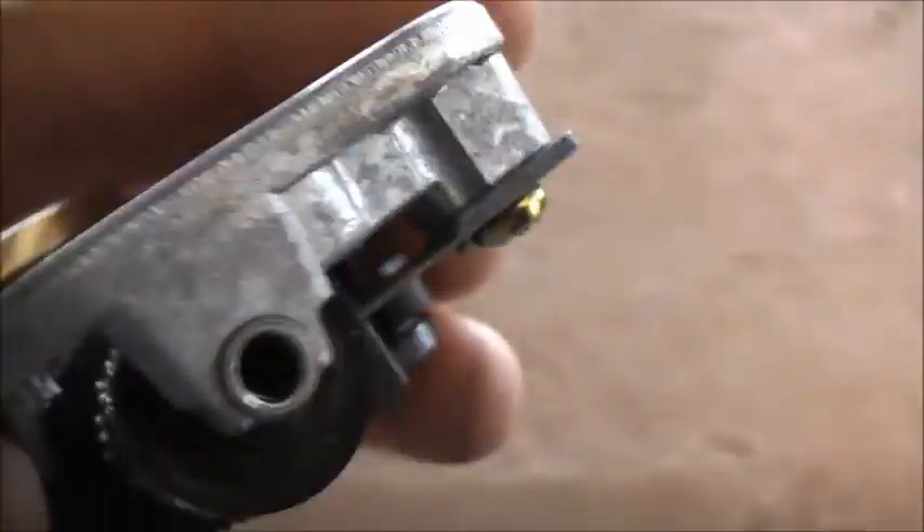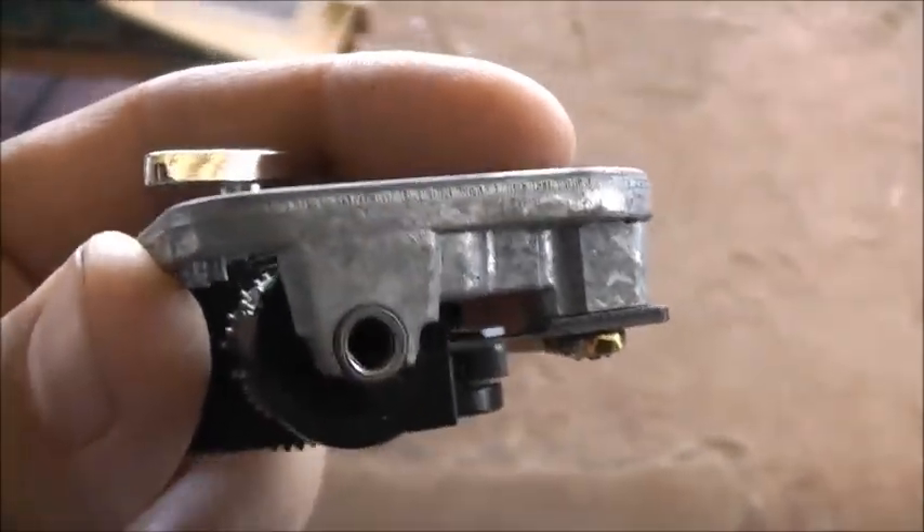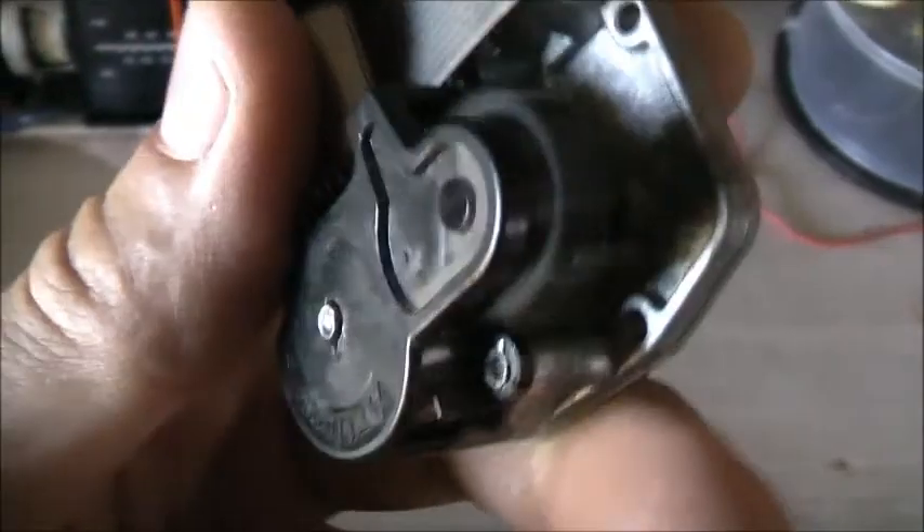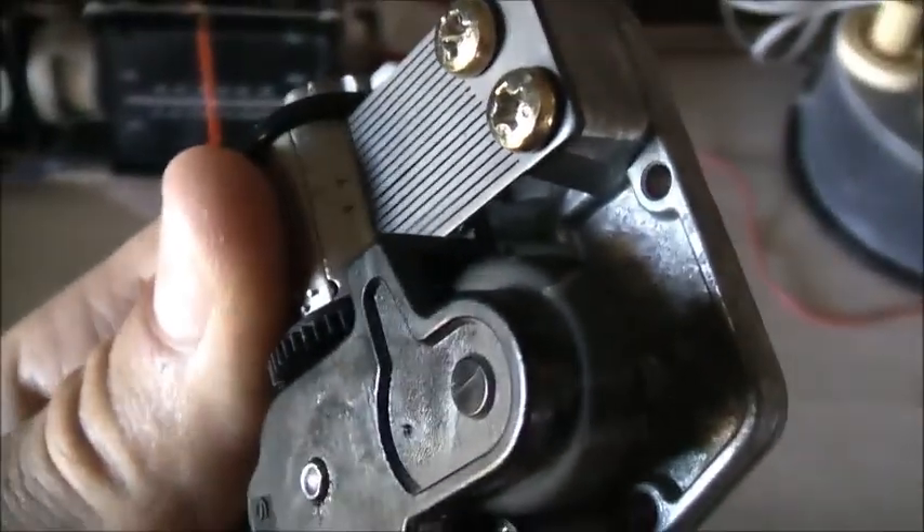See how they've cut it on an angle there to get your different notes. That's unreal. And this cam has all those lobes on it for whatever song it's supposed to be.